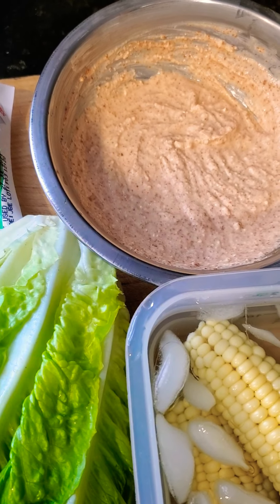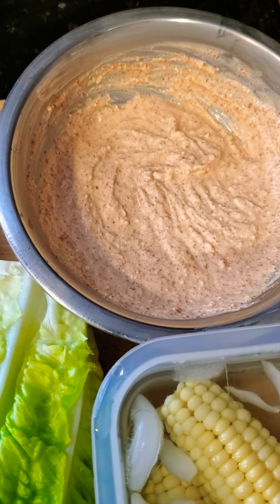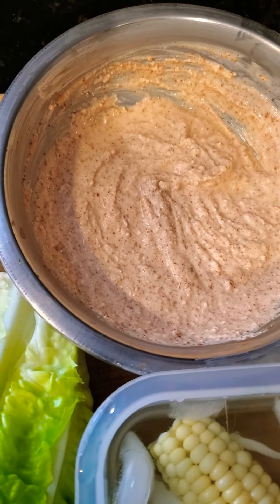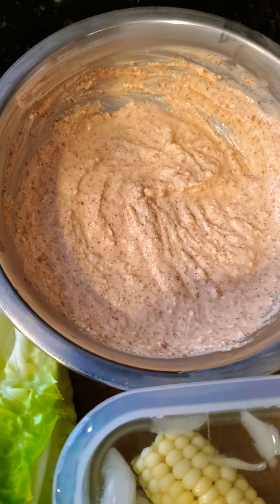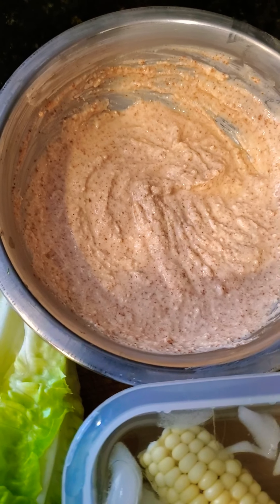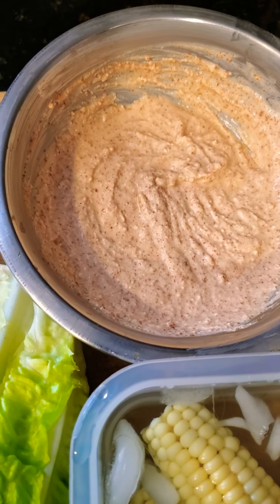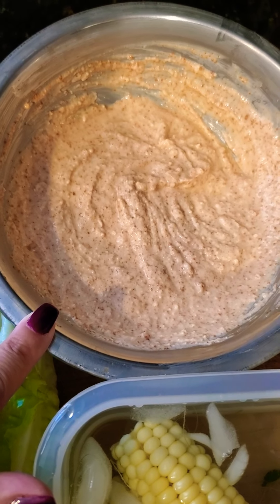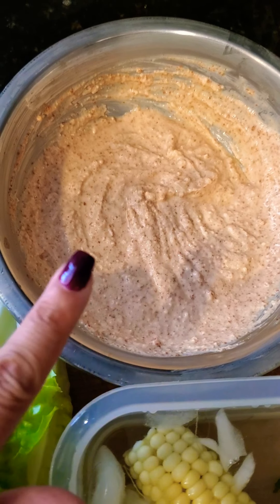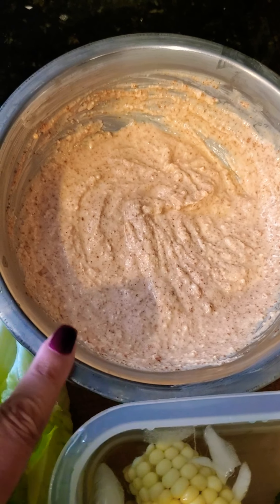The dressing is going to be an elote-inspired dressing. If you've ever had Mexican street corn, that's what I've made here. Usually I'll do the whole corn on the cob, but today I just wanted to keep it simple — not a lot of thought into it other than amazing flavors. So I'm going to take that corn off the cob and toss it in the elote sauce.